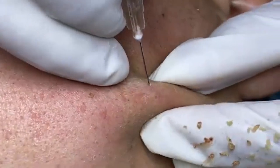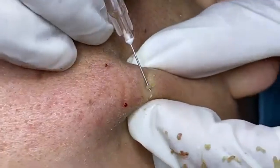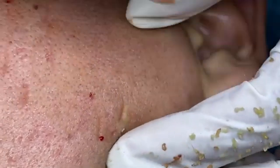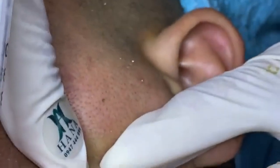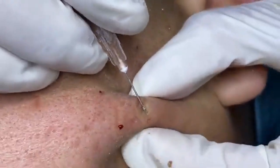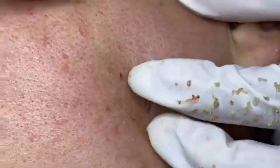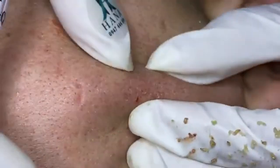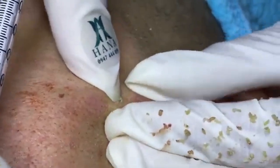Serums deliver concentrated ingredients to target specific skin concerns. Use a serum daily, usually after toning and before moisturizing. Choose serums based on your skin concerns: vitamin C serums for brightening, hyaluronic acid for hydration, and retinoids for anti-aging. Apply a few drops and gently press into the skin; avoid applying too close to the eyes.